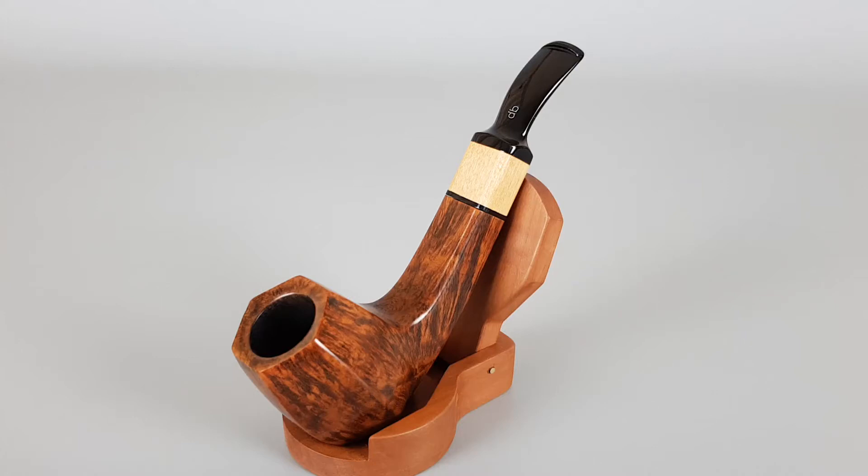Hello everyone and welcome to a new pipe presentation video. We have another interesting design Berlin pipe — we already had the 4C, this is a 1C, a different shape but very similar to the first one. At the moment this video is made, the first one is still available for sale, in almost mint condition — maybe just a couple of traces. This one is stamped with 1C, like Roman letters, and as I said I've never seen this series before.